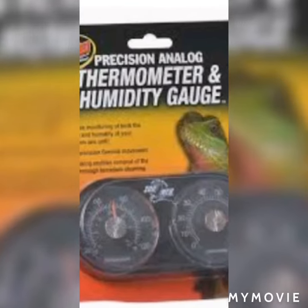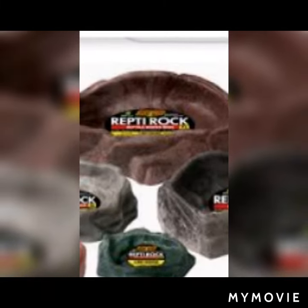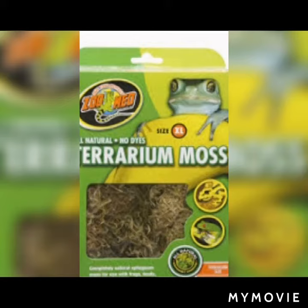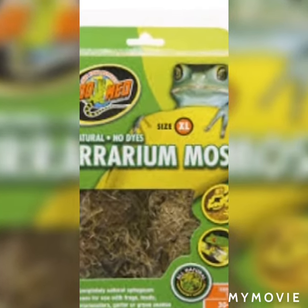Next is a thermometer and humidity gauge — very useful for monitoring the tank. Also get a repti rock water dish to give them food and water.